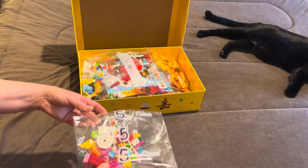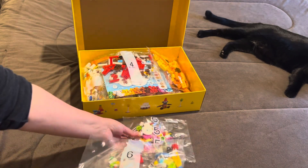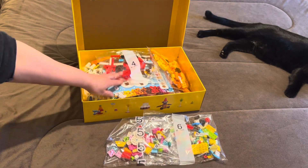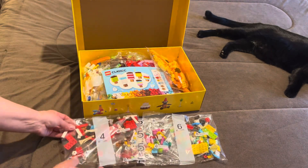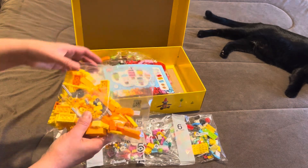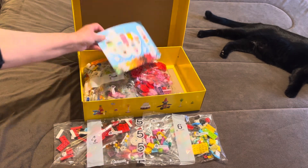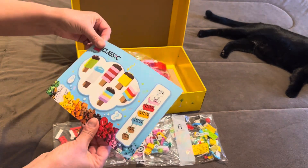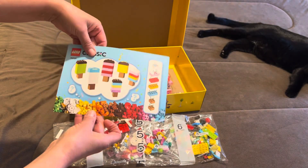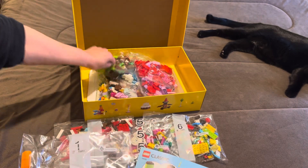These are the bags. Number five, number six, number four, unmarked. This seems to be just a little card. Drive number one.